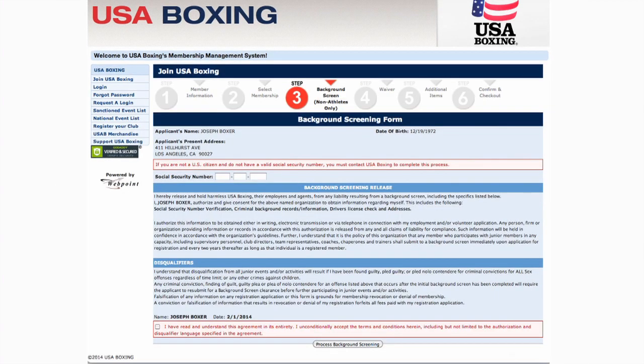Now we're on the background screening form. Start by entering your social security number and read the background screening release. Background screenings are mandatory every two years for anyone registered as a non-athlete with USA Boxing, and are valid starting the day you register and expire at the end of the next calendar year. So if you're signing up on June 1, 2014, your background check will be valid until December 31, 2015. Please note, screenings take three to five business days to process. Once you've finished reading the fine print, check the agreement in the red box and click Process Background Screening.